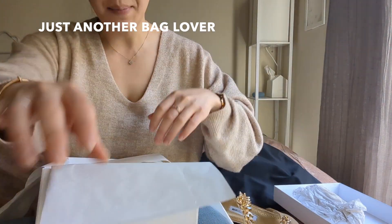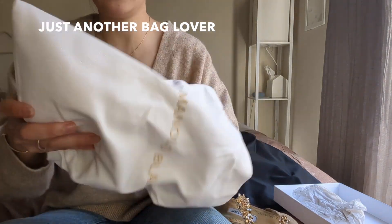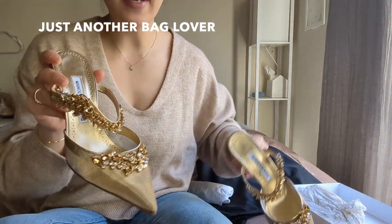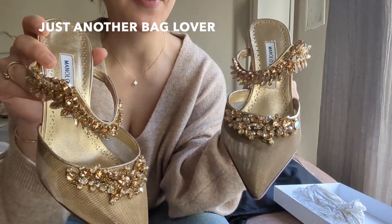Let me cut the other one out so you can see them both side by side. Here is the dust bag again, and I'm going to take these to my cobbler to get the bottoms reinforced. Here's the other one — and here they are side by side. Aren't these stunning? I am so excited about this.